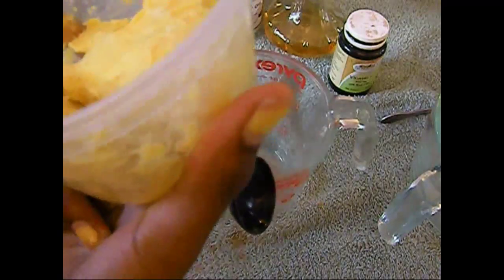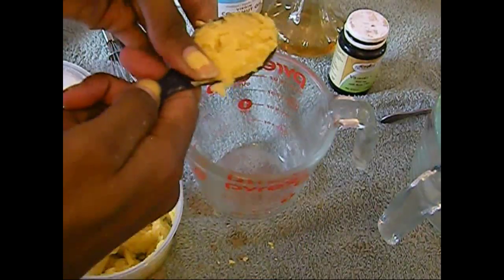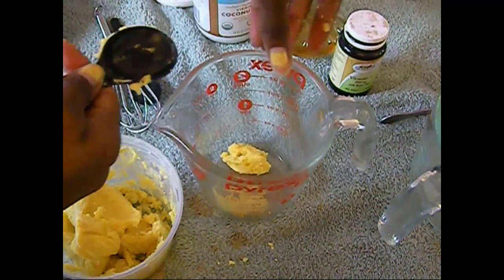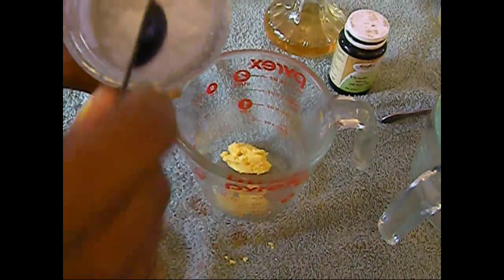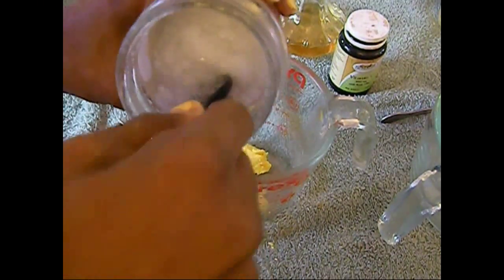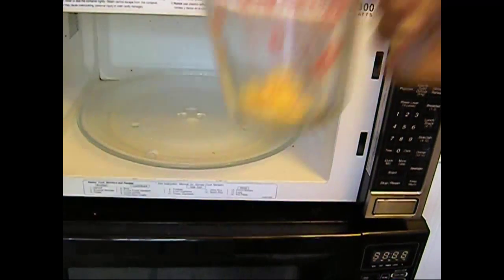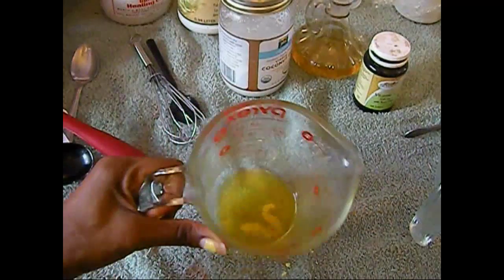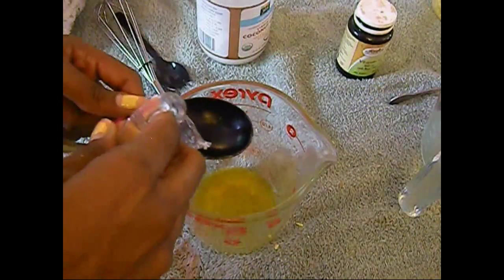For the shampoo we're only using shea butter and coconut oil. After you've measured out both ingredients, place the mixture inside the microwave — I'm heating it up for 45 seconds. When the shea butter is done melting, mix it up and begin adding your other ingredients to that mixture.